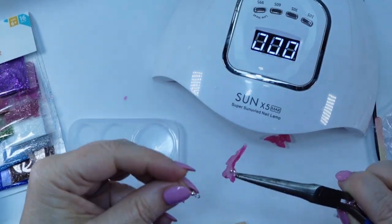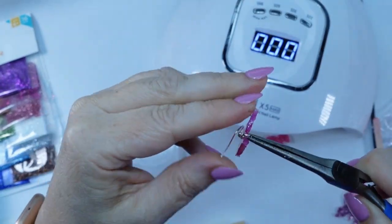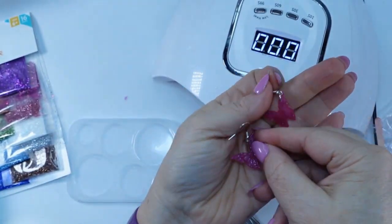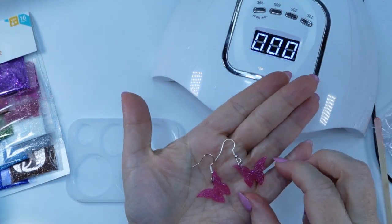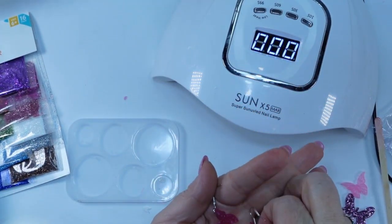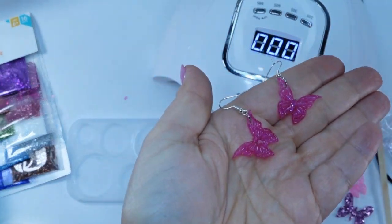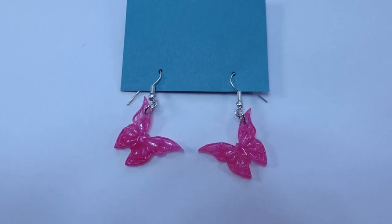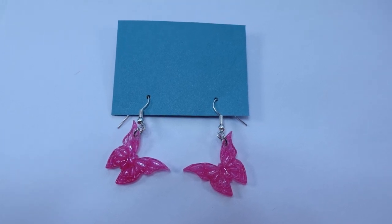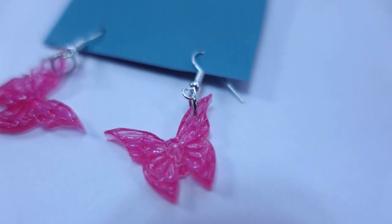Okay, so here we are. We've got the butterfly, we've got the jump ring — just going to put that on there. Then we're going to straighten the jump ring. There we are — a set of earrings! Wouldn't that be cute for any little girl? Or a lady that likes butterflies. Aren't those pretty? Such details.